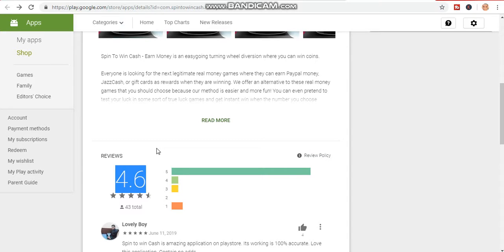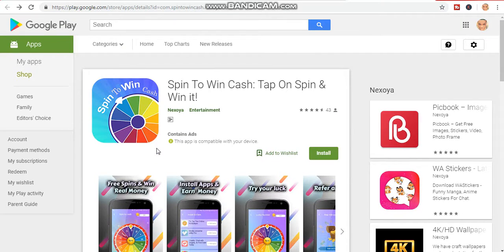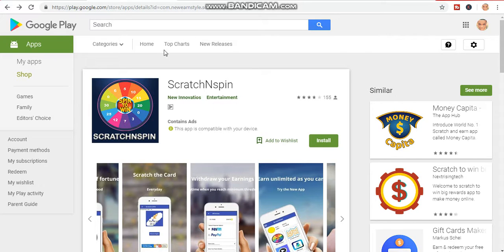It has a 4.6 review on the Play Store. You won't be able to make six figures with this app — it's not that kind of app — but if you are looking to make a few bucks online, just a few bucks, this is the best app for you to use.